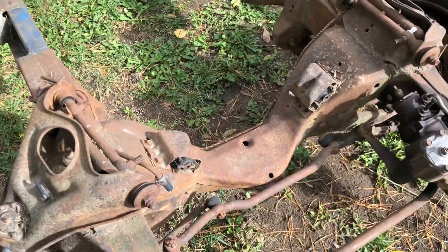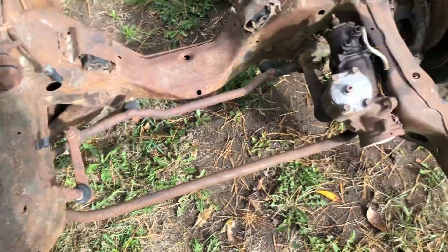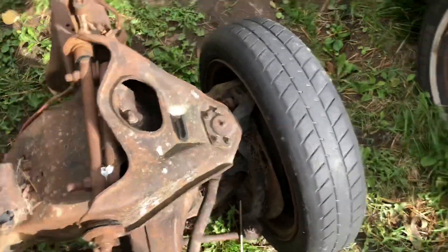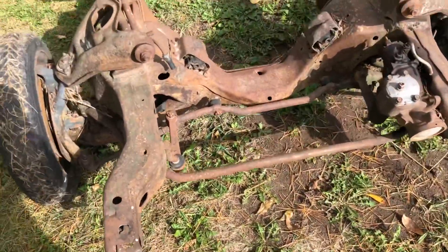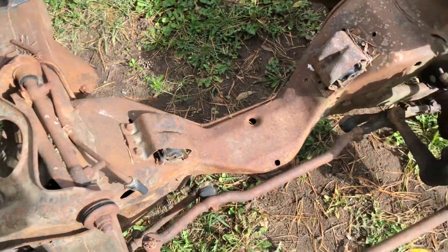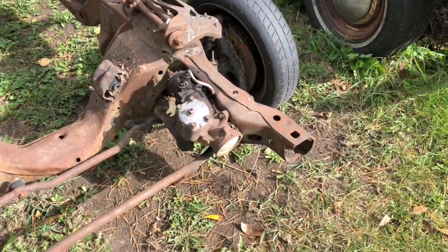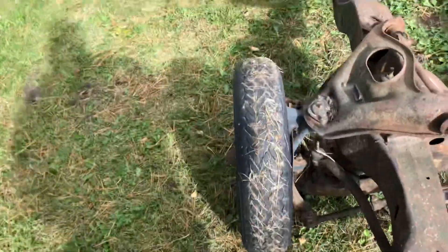So motor mounts for a 350 — is that what we want to go with, or an LS swap, which is kind of the route I'm wanting to go. All this needs to be freshened up obviously, but it's going to have disc brakes, which is going to be way nicer than the old drum brakes.